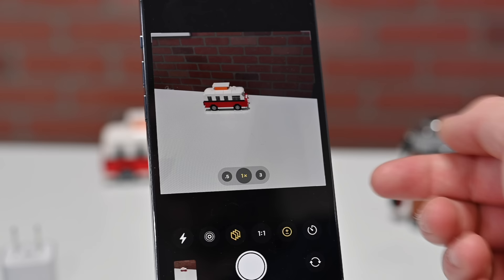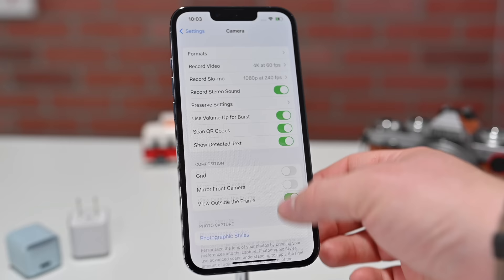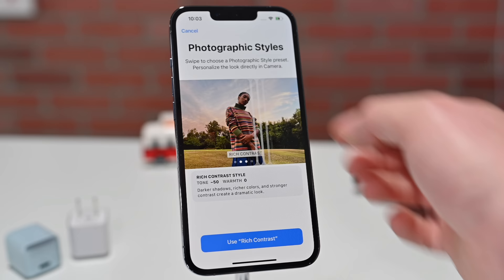Aside from doing it in the camera app, if we go back to camera settings there is an option for photographic styles. You can see examples of what these look like here instead of through the camera, so if you're sitting at home debating which one, you can look through these samples and choose the one you like most.